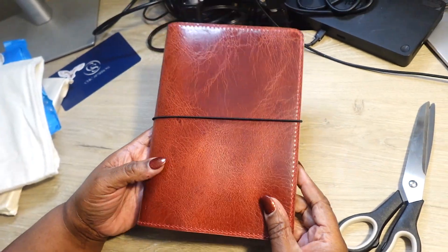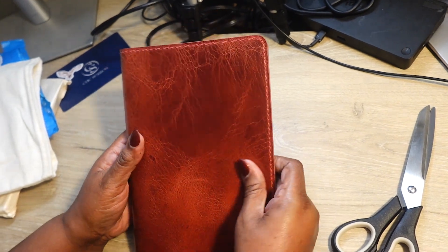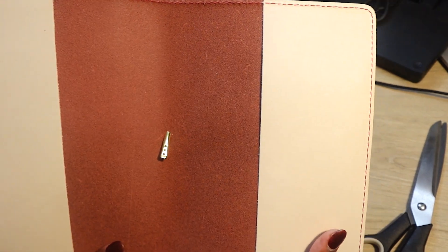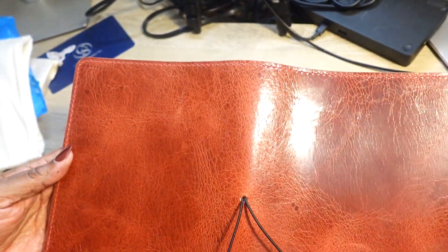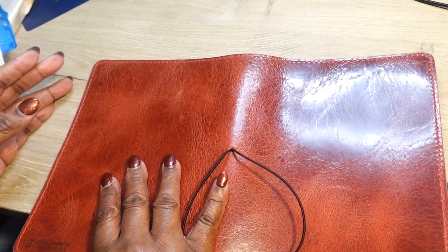Look how beautiful this is! You all know I love maverick — I love it because of the strong wear and tear. Look at that, and this is supposed to patina over time. There's a little mark there, but again, what I'm using it for — I'm gonna use it for my work cover.